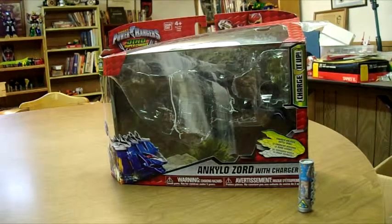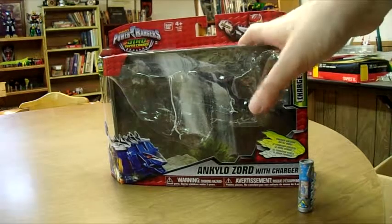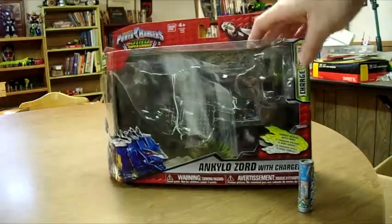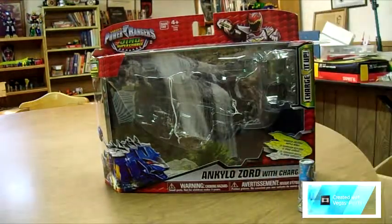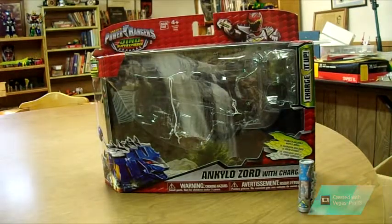All right, everybody. Hey, this is Jackrabbit here with another Jackrabbit Productions. This time I'm going to be going over the Super Dino Supercharge line and Kylo Zord. I did this review once with Frugal Frog, and the video kind of had too many mess-ups in it, and I don't know how to edit right, so I had to reshoot. I love reshooting.